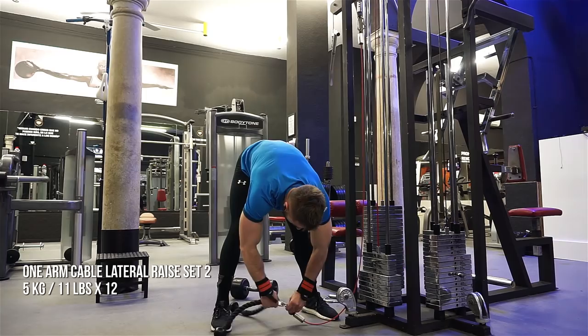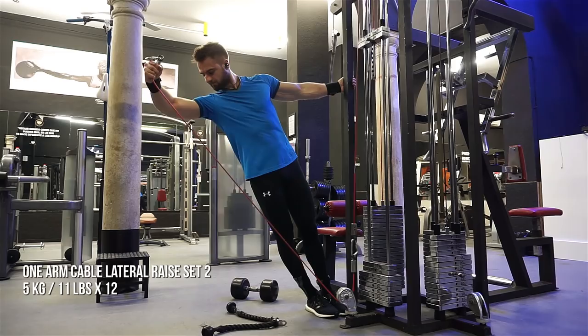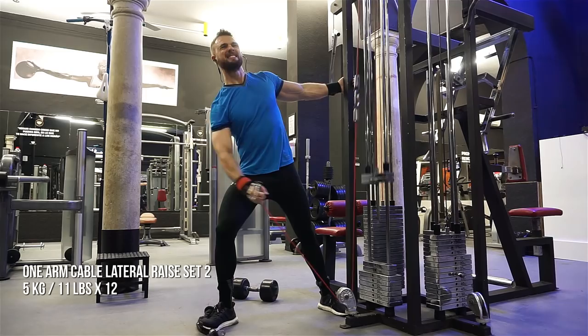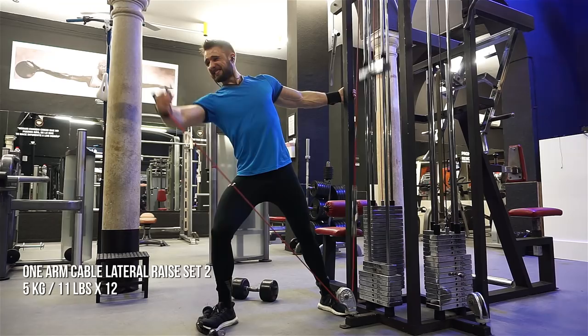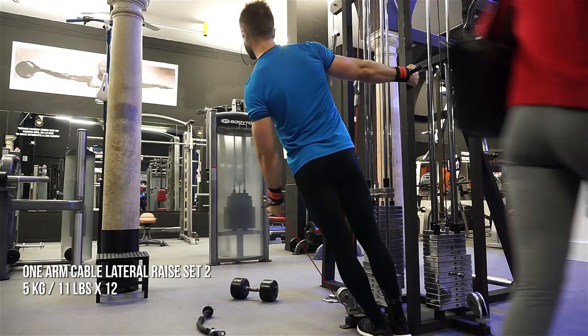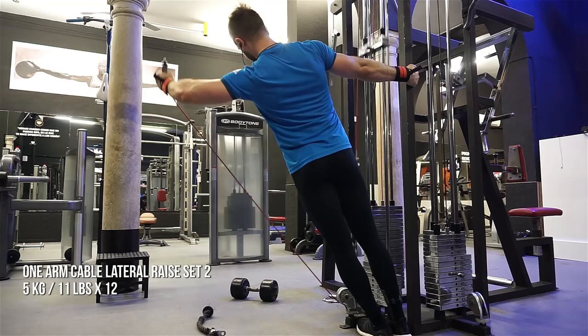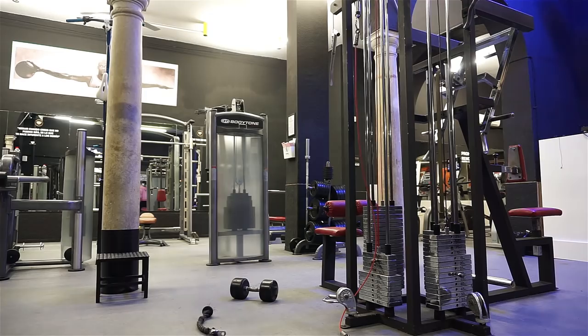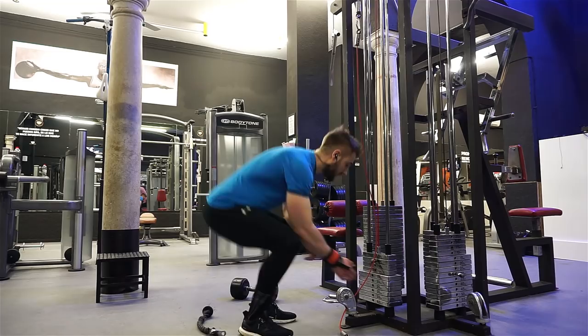If you're pressed by time, if the gym is closing, if you're super busy — cut the rest period short. Get the volume with less weight, do your reps and you will progress. The reason you can do this especially at the end of the workout is because these are the assistance movements. I could probably do double this weight with proper rest in the middle of the workout, but it doesn't really matter — I'm still gonna get my growth. Consistency will beat perfection over time.